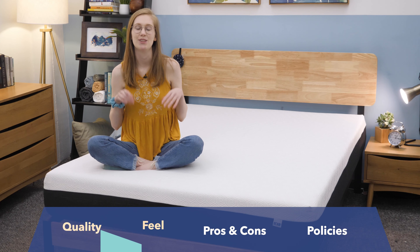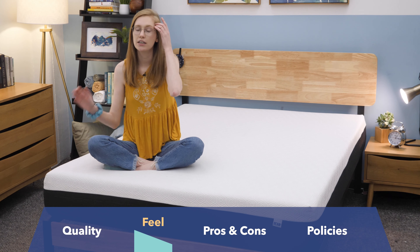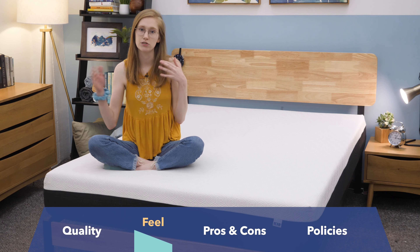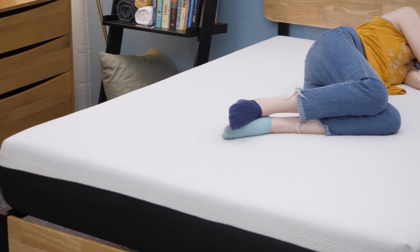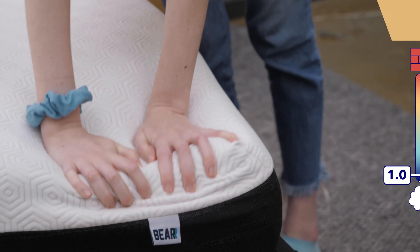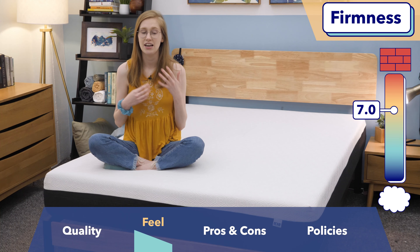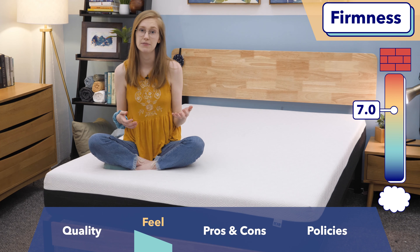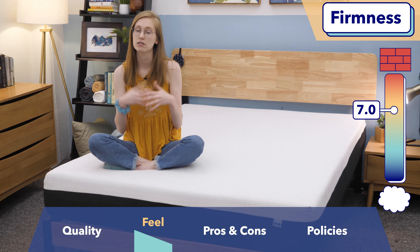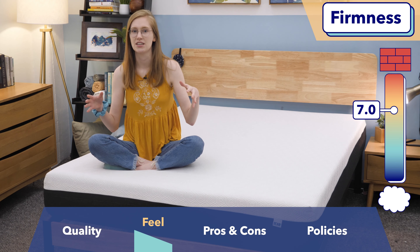Next, let's talk about how this mattress actually feels. Keep in mind that feel is subjective, so someone lighter or heavier than I am might experience it a little differently. The Bear is a slightly firm feeling mattress, just a little bit firmer than medium firm. I personally thought it was maybe a true medium firm, but some of my coworkers thought it was definitely firm, so I'd say slightly firm just to be safe.